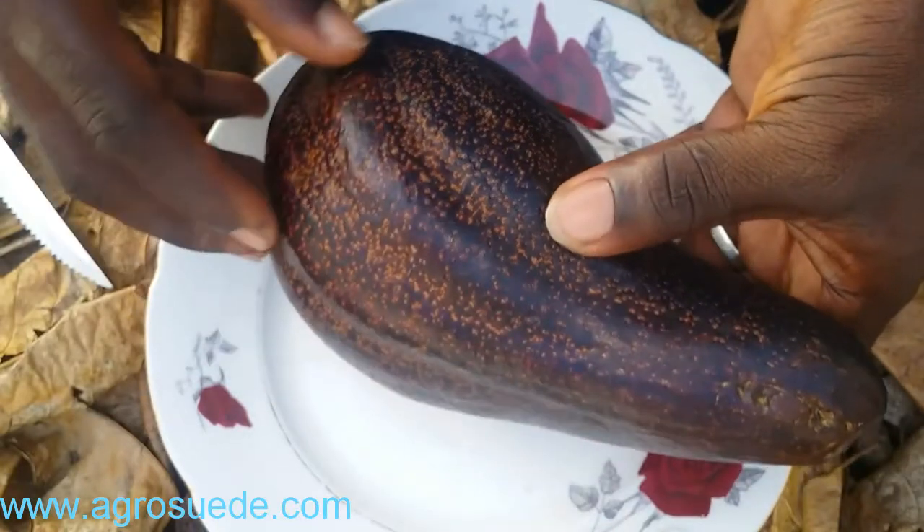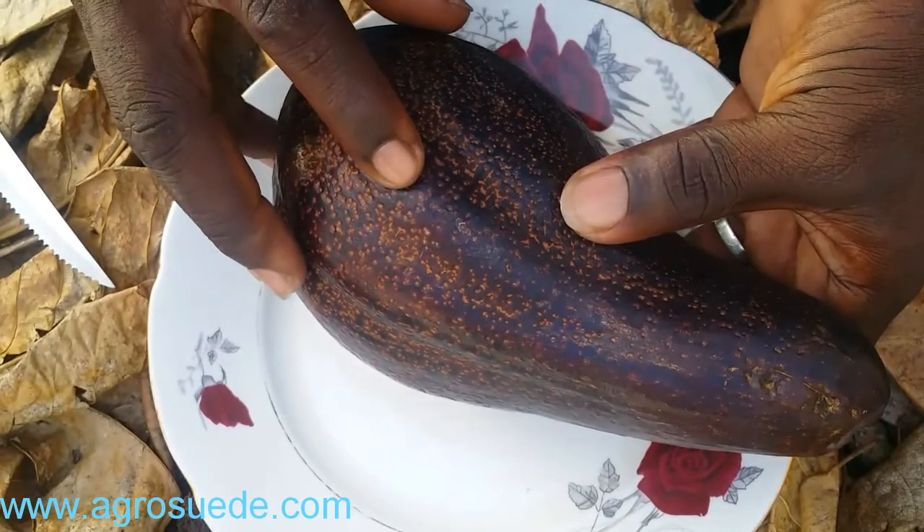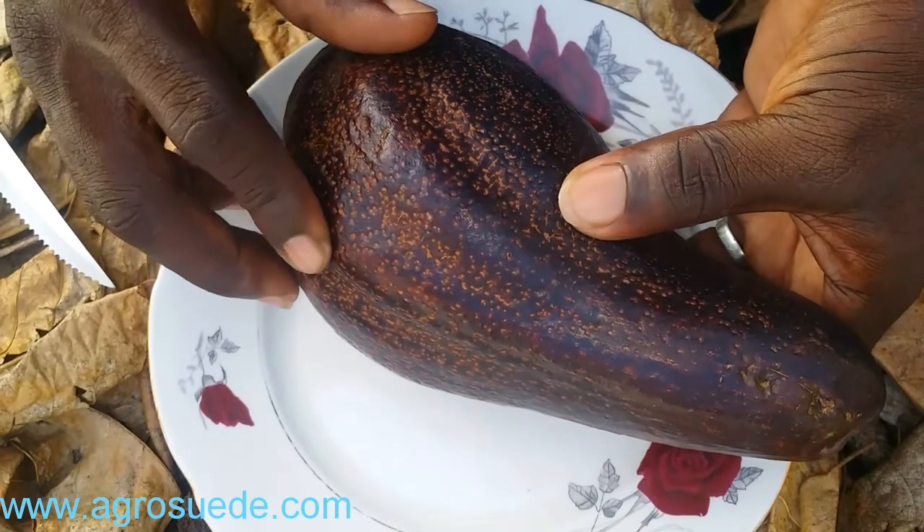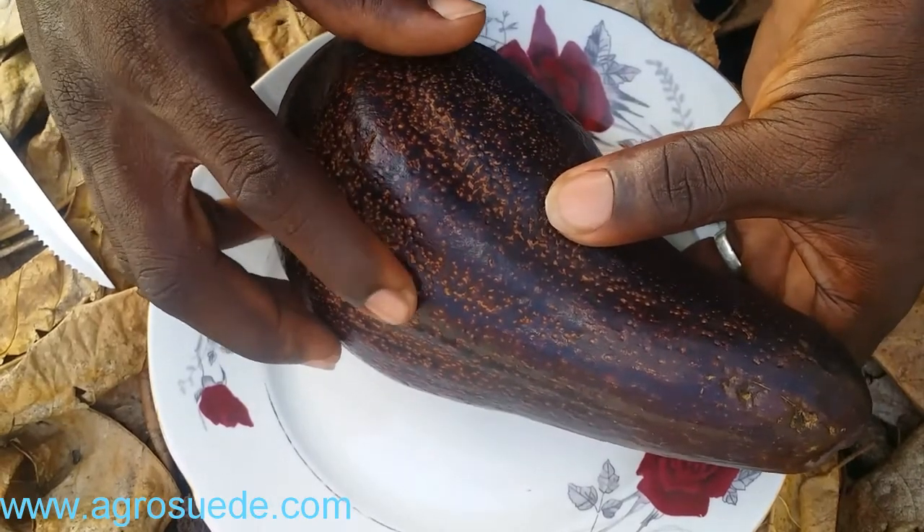Another thing you can do is press down on it gently. Just press down on it, and if it gives in to your pressing, that means it's actually ripe.